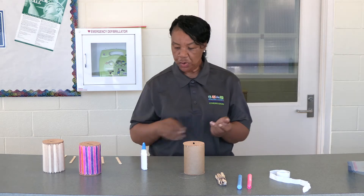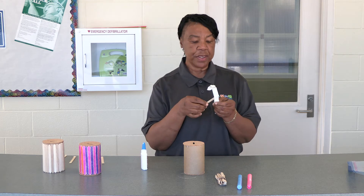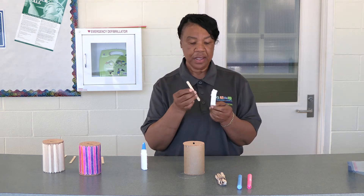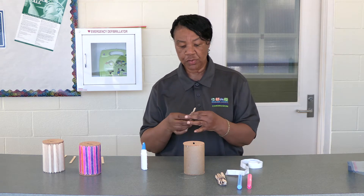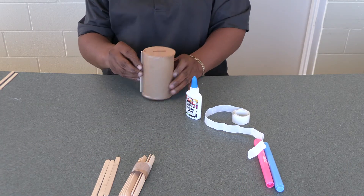Now we're going to move to your popsicle sticks. These are the glue dots that came in your package. You will peel one glue dot off at a time — top and bottom — to place on the barrel of your bank, like this. Try to line it as straight as possible.